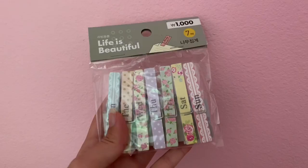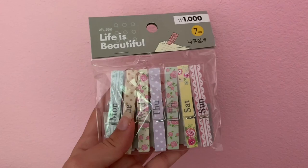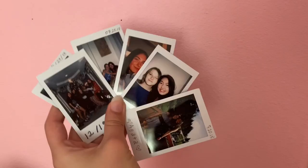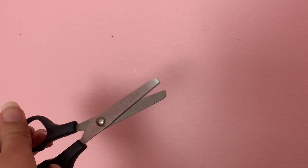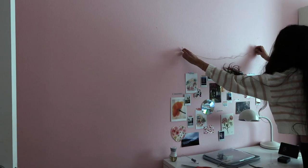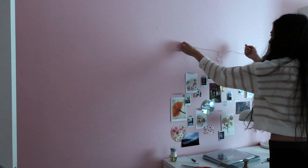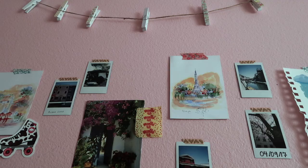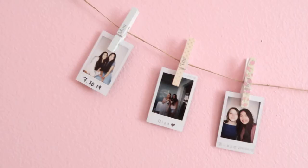This one's very Pinterest-y. You need some clothespins, some polaroids, some twine, good scissors, and thumbtacks to pin into the wall. Please excuse the bad lighting — it was a rainy, cloudy day. First I put thumbtacks into the wall, then put the twine up there, then put the clothespins on, and then just put your polaroids up there. It becomes a really cute piece of wall decor — very Pinterest-y.